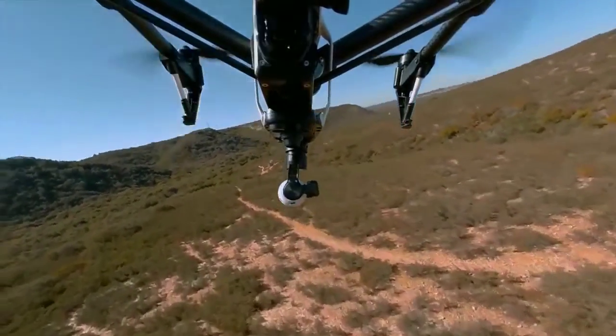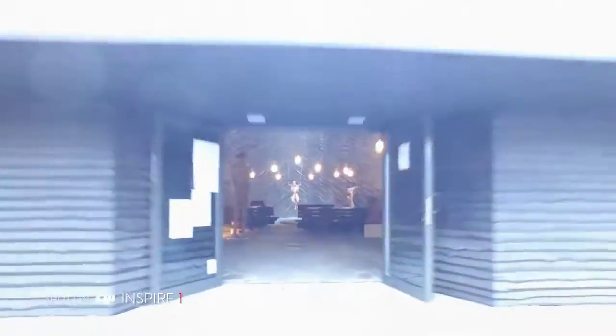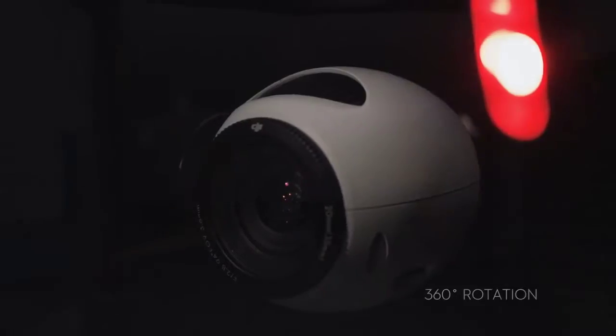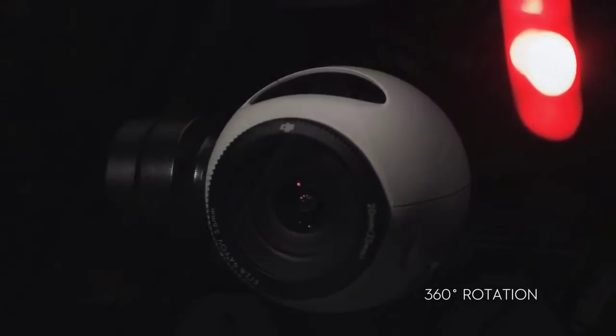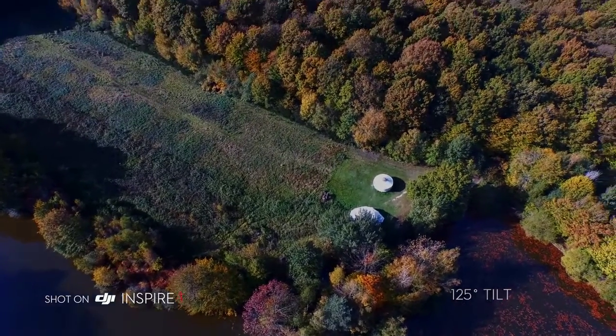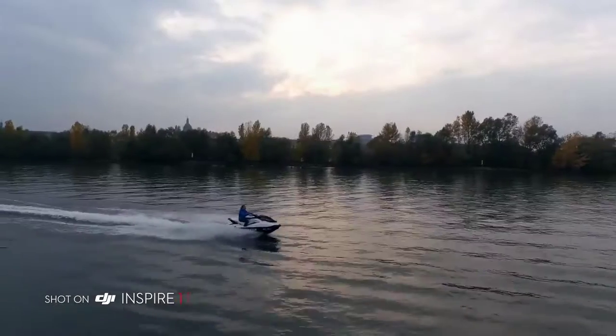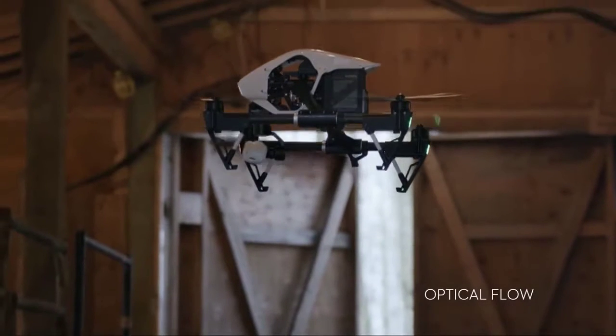The Inspire One also includes DJI's 3-axis gimbal technology for world-class camera stabilisation. The Inspire One's camera rotates a full 360 degrees and tilts up and down 125 degrees, vastly expanding your options for creating content that truly reflects anything your mind's eye can see.